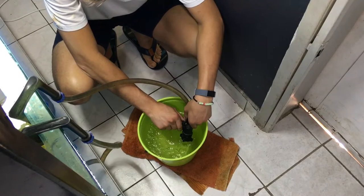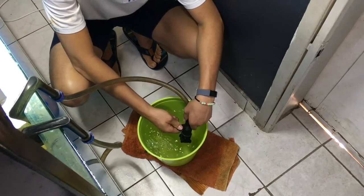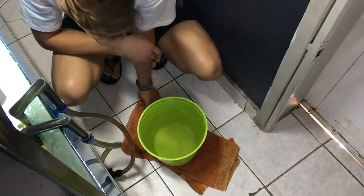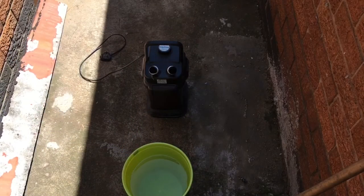Otherwise you need to wait another week, then you're going to get ammonia spikes and that's not good. We're going to do a whole video about that in just a few days, so stay tuned for that. Oh yeah, and by the way guys, we decided we're going to build a fishery, so stay tuned for that.